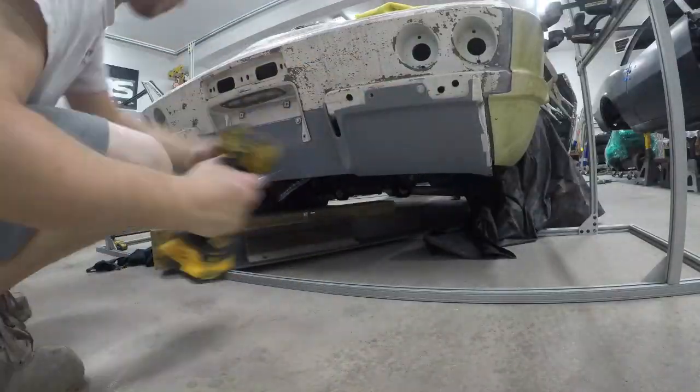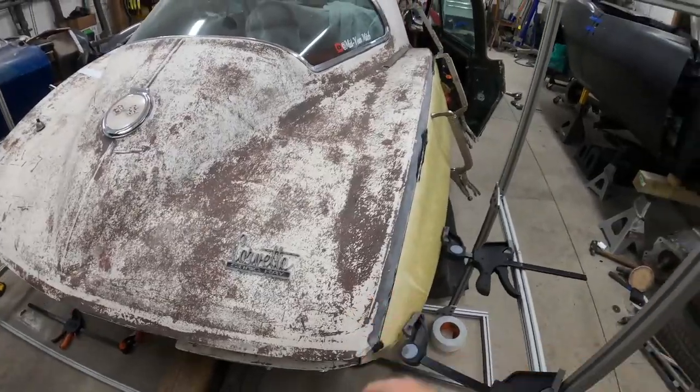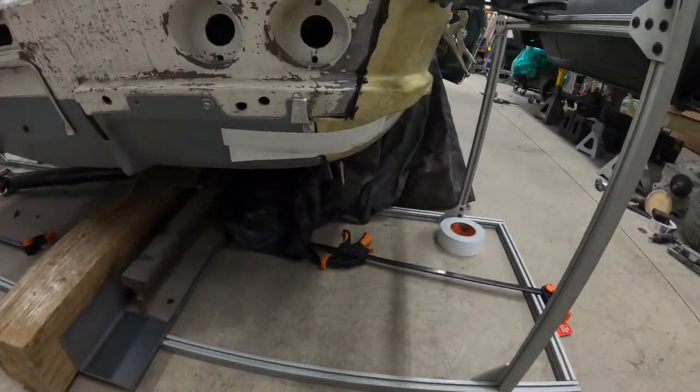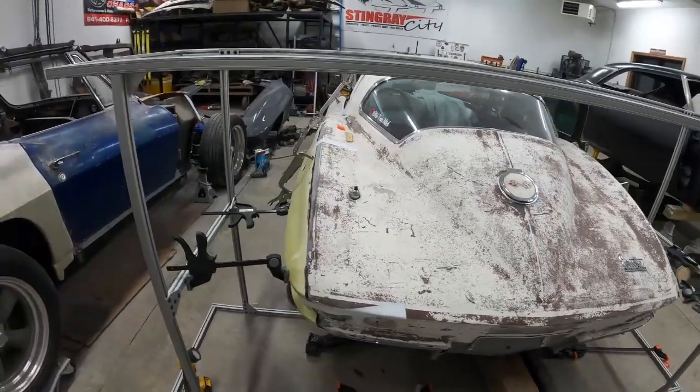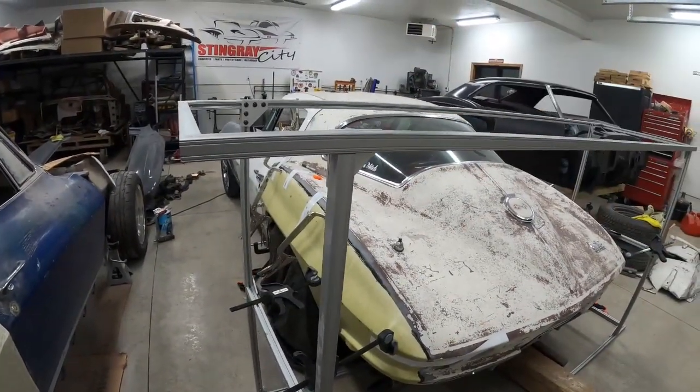I glued the quarter panels on and they've been sitting all weekend, so these things are nice and cured up. The gaps turned out really nice — it doesn't look like they moved at all. Now I'm going to pull all the clamps off and all the tape.